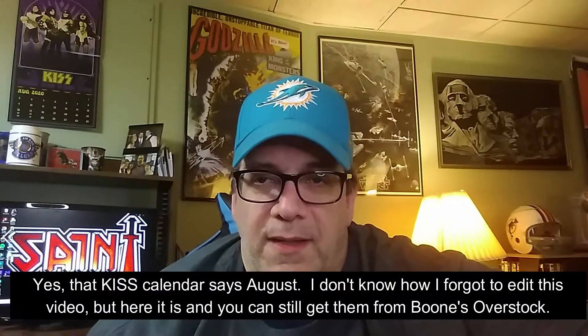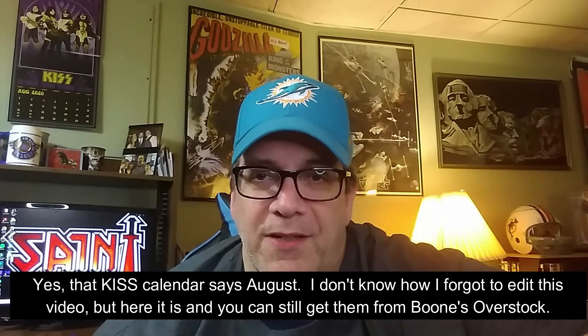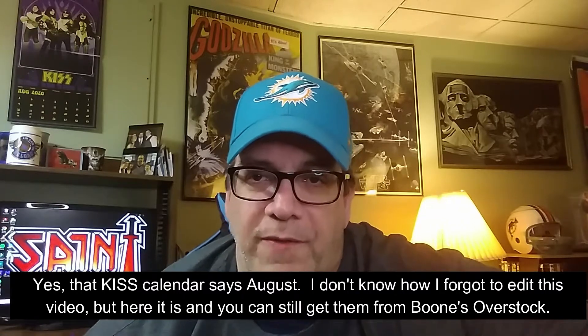Hey folks, it's Dolph Andale and I'm here to bring you an unboxing video of the two new Saint albums that were just reissued by Boone's Overstock. Now I've had both of these albums on CD, I've listened to them, loved them, so I was very excited to get these.